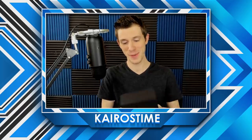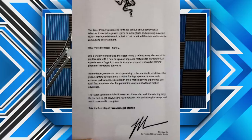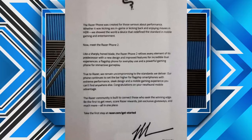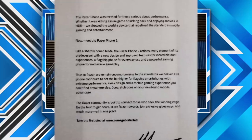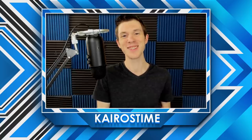Let's go ahead and open it up. I gotta say the box is nicer than the one my Samsung came in. It says: 'Razer Phone was created for those serious about performance, whether it's kicking butt in game or kicking back and enjoying movies in HDR. We showed the world a device that redefined the standard in mobile gaming and entertainment. Now meet the Razer Phone 2.'